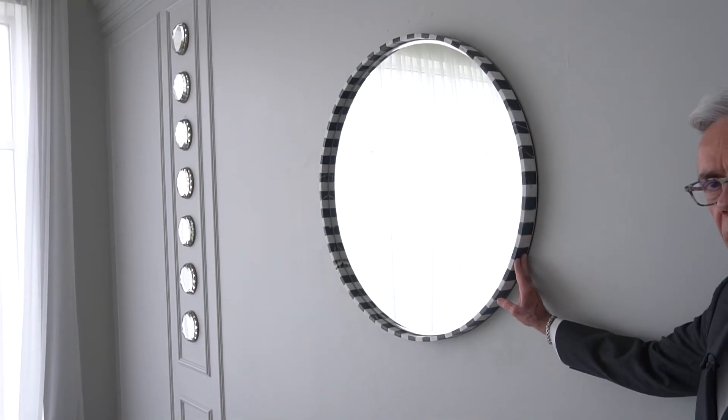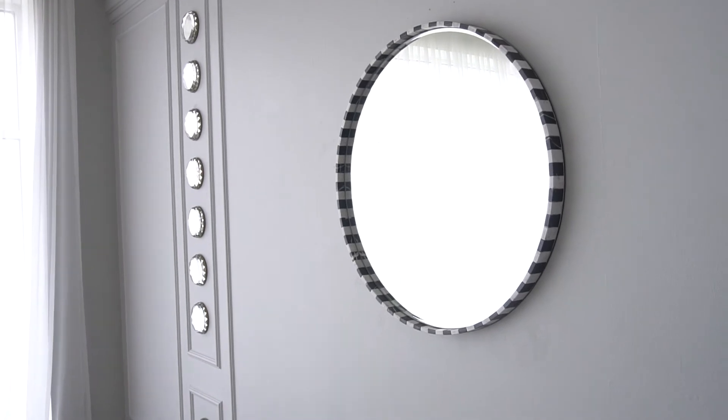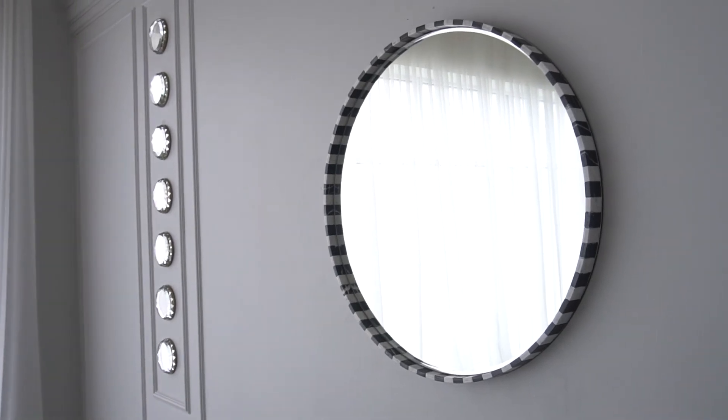This mirror is actually made in China for us. It's a very generously sized 36 inch diameter and has a really beautiful interior bevel. It's just a very tiny little bevel, but it gives you just a bright little sparkle of some extra light around the edge where the mirror meets the marble frame.